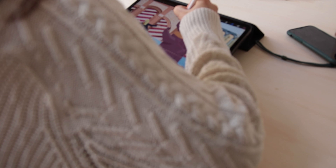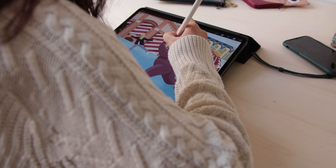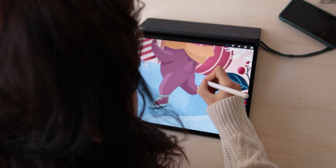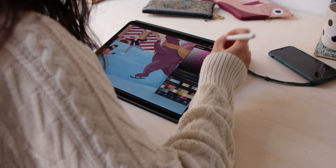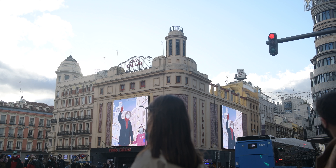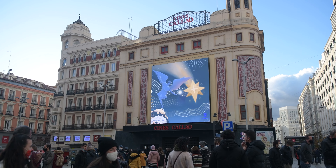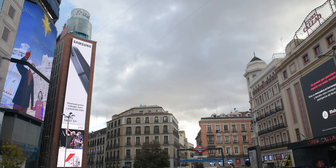A few months ago, around October last year, the city of Madrid approached me to create the official illustration for Christmas 2020. Madrid has a very important place in my heart — I also met my husband there — so I had a very special connection with the project from the very beginning. Also, Madrid is one city that is always working with artists for events and special dates, which is an amazing example for other cities to follow.